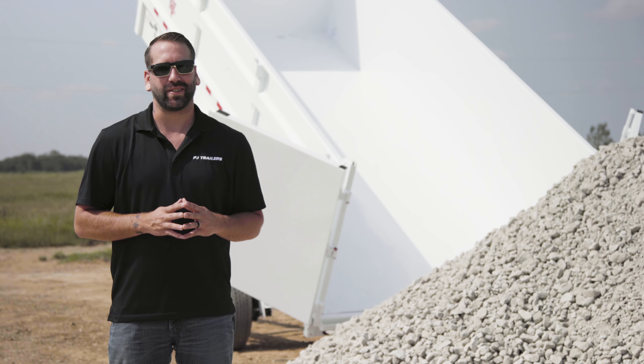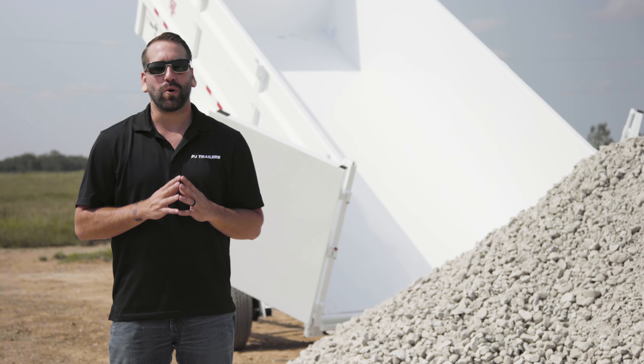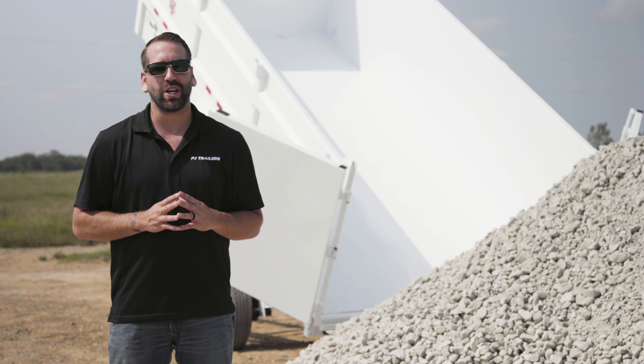Hey guys, welcome back to our ongoing trailer safety series. Today we're focusing on how to safely unload your PJ dump bed using the two-way spreader gate barn door setup.